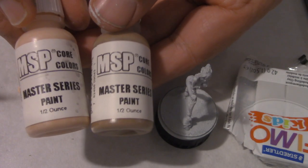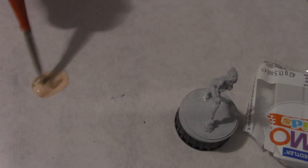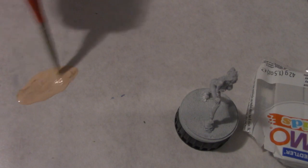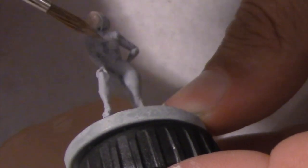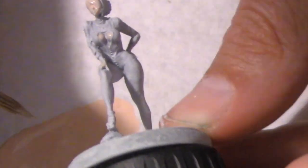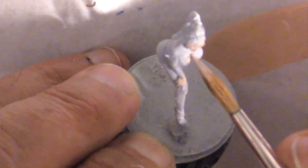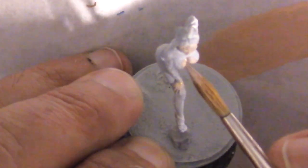For the skin I combined rosy flesh with a little tan shadow, watering it down a lot. You really need to thin your paints — I can't stress that enough. I applied this coat of flesh with the number one round synthetic brush, but I just moved very slowly.